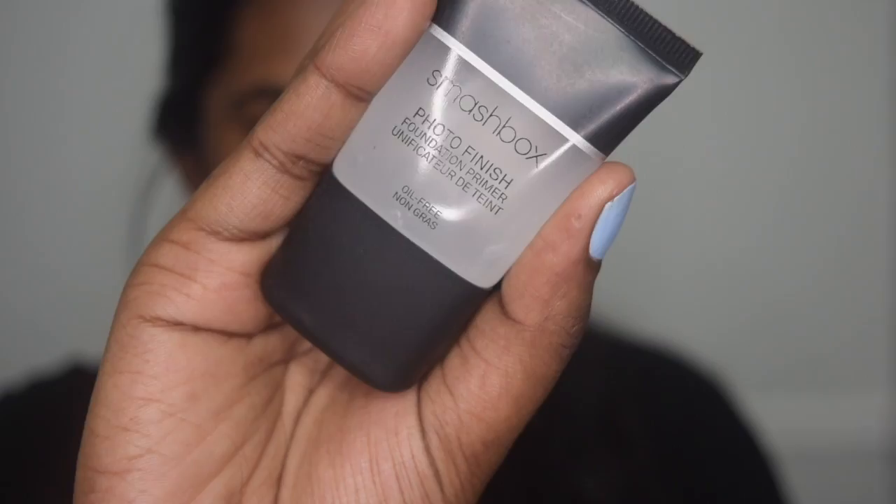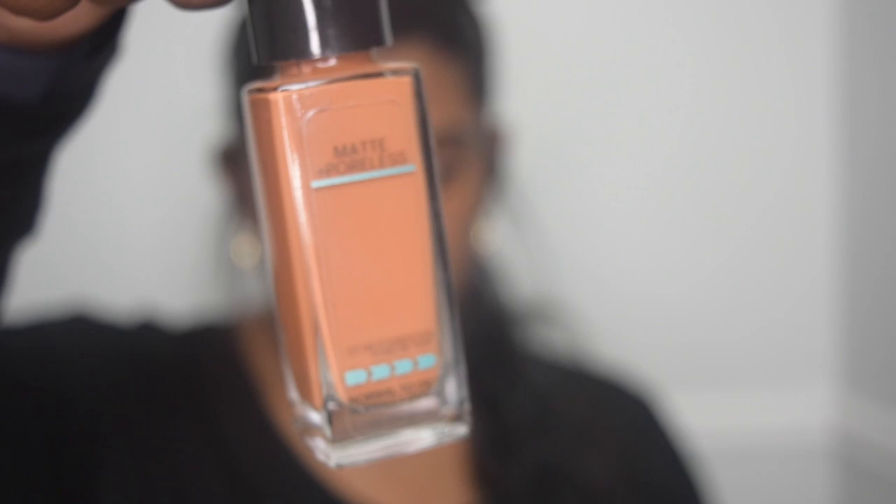Hey guys, so to start off I am taking the Smashbox Photo Finish Primer. And then for foundation I'm taking the L'Oreal True Match Lumi Cushion and the Maybelline Matte and Poreless. I like mixing these two because one of them is a little light and one of them is just a tad dark for me.